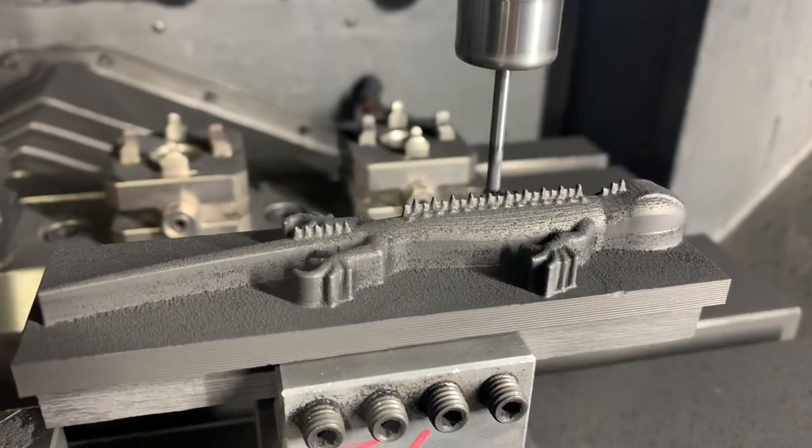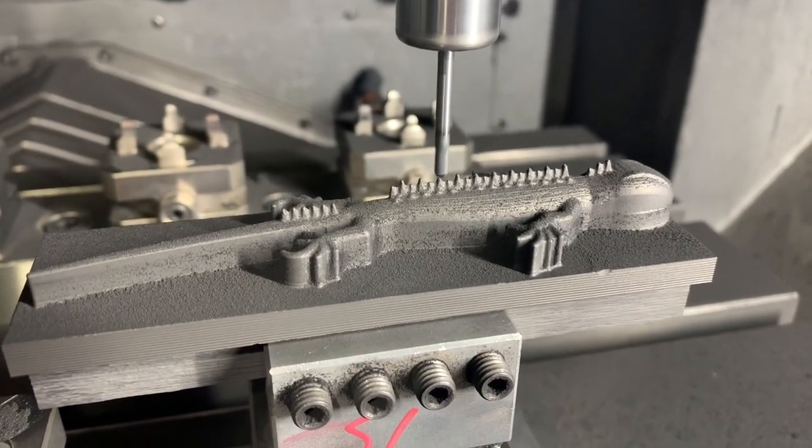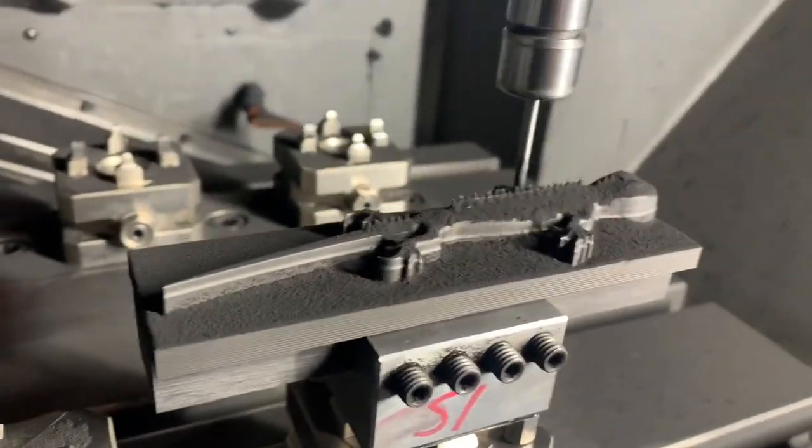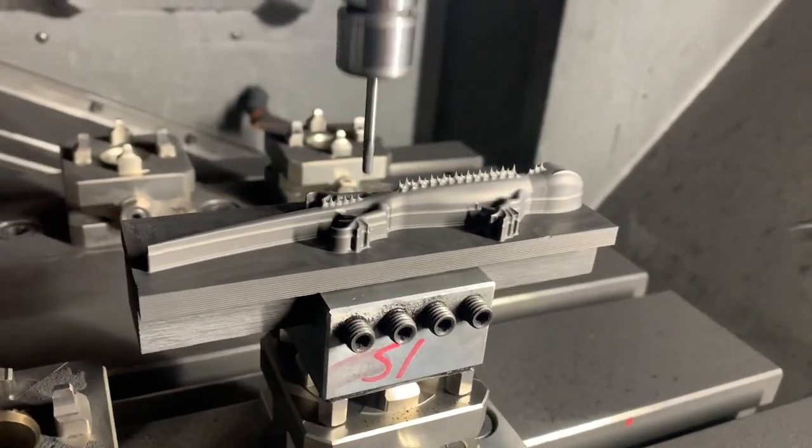When you're cutting small features like this, you really have to be careful how it's programmed — that you leave enough stock and that you end up getting the features you're after without chipping them off or breaking them. That's very important when doing detailed tiny features.